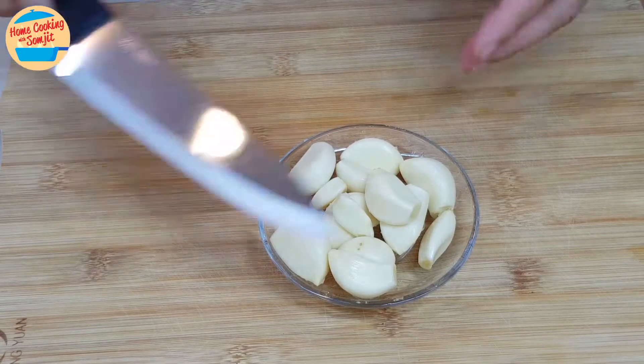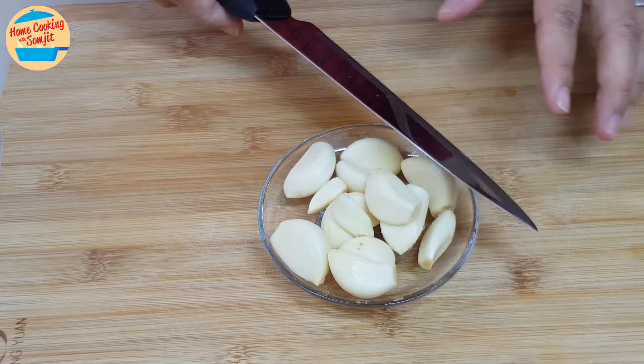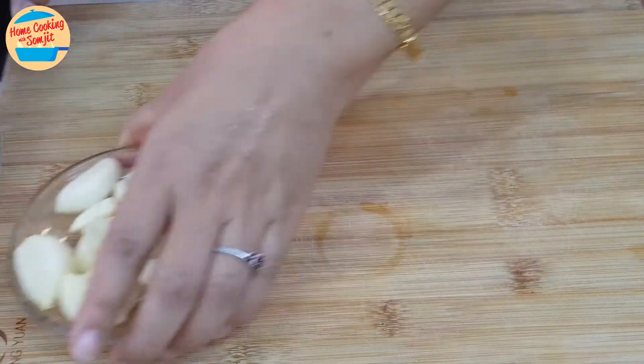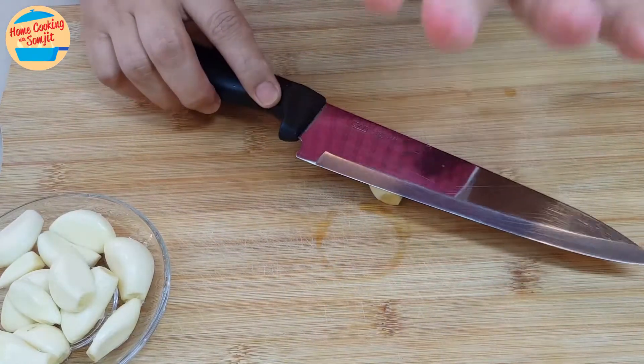Here is the garlic that I have washed. Now we will mince it. I recommend a chef knife, so that it will be more comfortable to hold the knife from both ends — the handle and the tip. Crush the garlic with the flat part of the knife, like this.